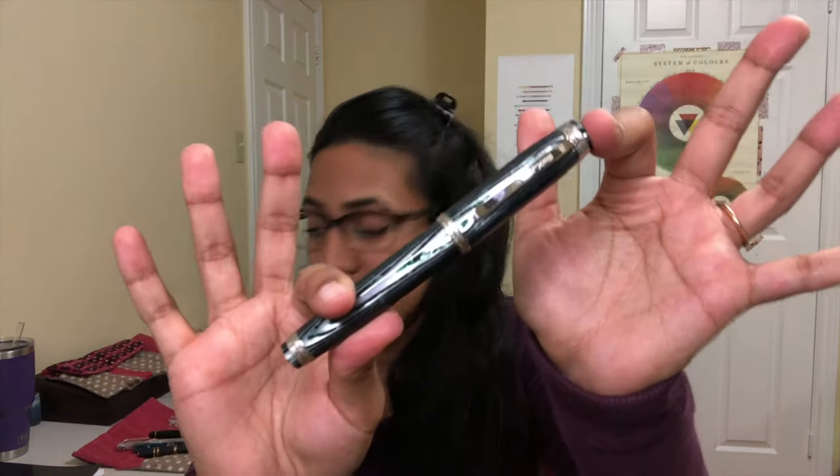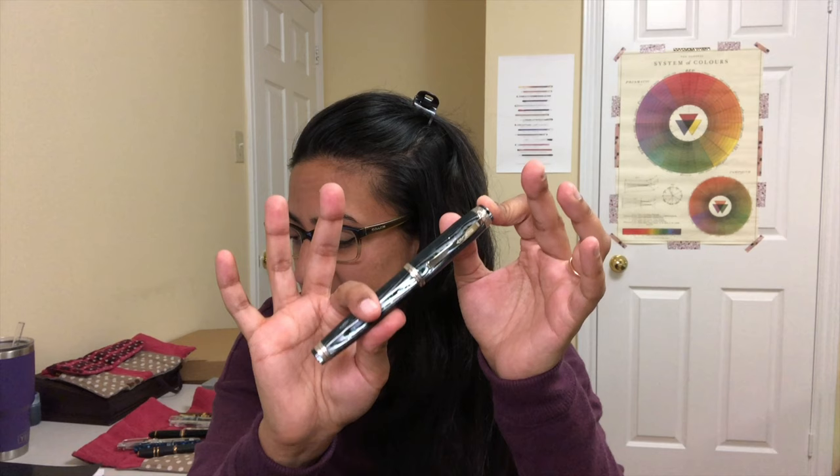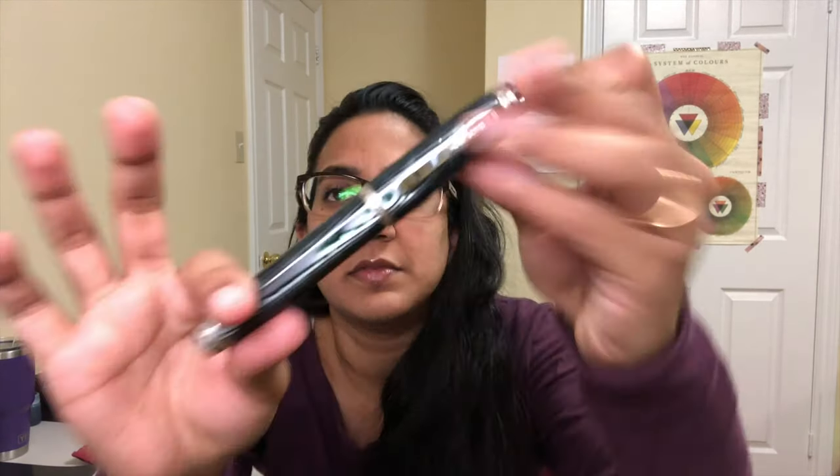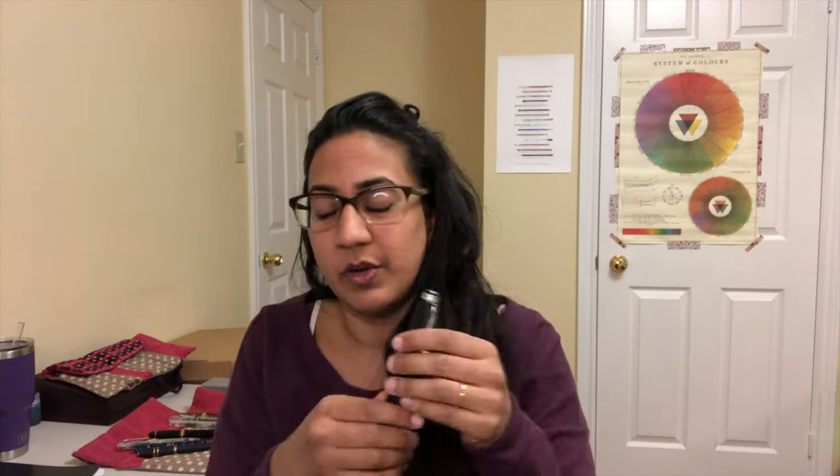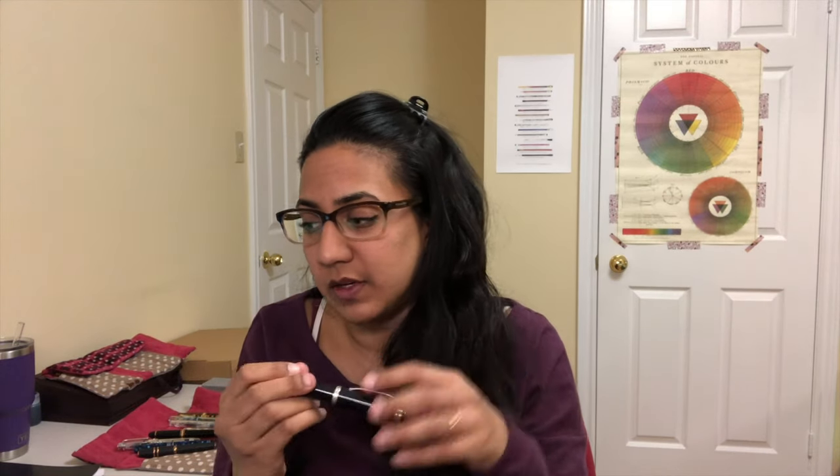The Golden Age was a time of opulence and Gatsby art deco was the signature design of the period. To pay homage, they use Arco Verde as the most representative celluloid material. These are limited to 150 pens. The material is celluloid, it has rhodium trim, an 18 karat gold nib, an ebonite feed, and a captured piston converter. The MSRP is $945 US dollars.